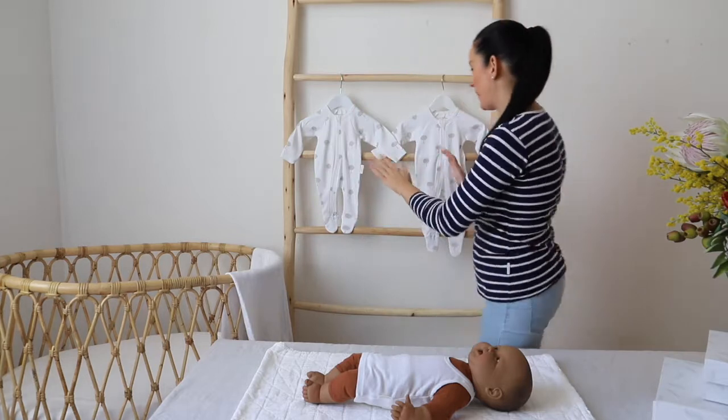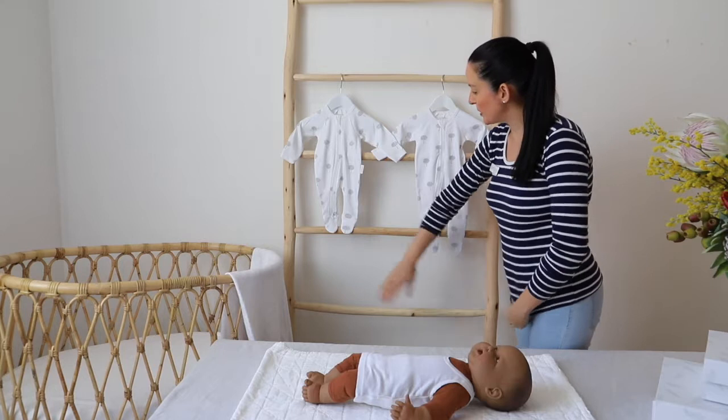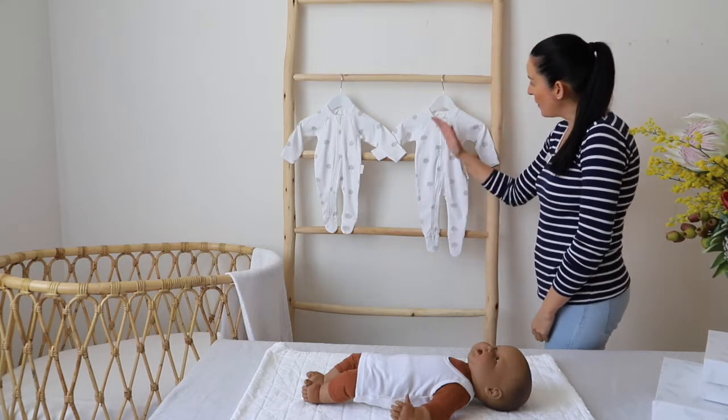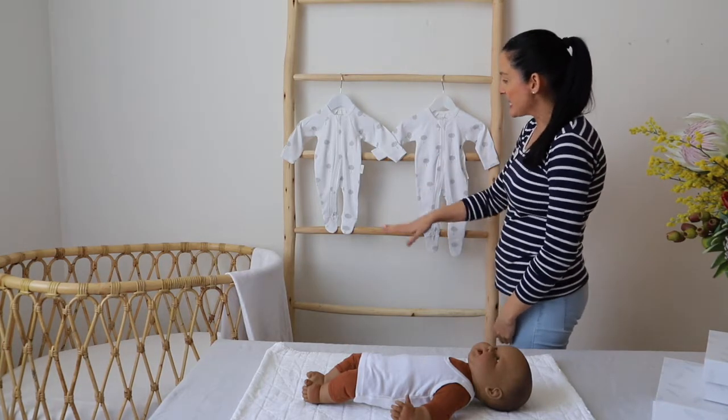I've got them both hanging on the back here. The newborn or 4-0 growsuit comes just to this point, and the other one actually hangs right below — it's almost a foot length difference. So that's the main difference there.